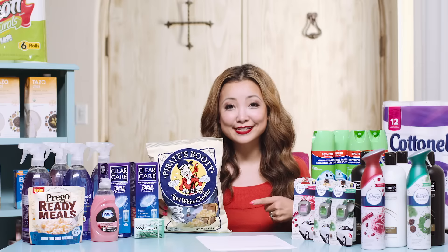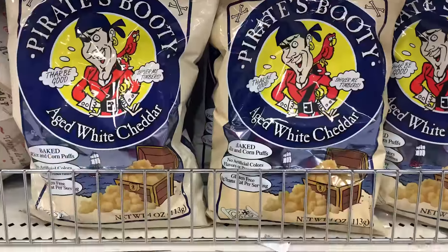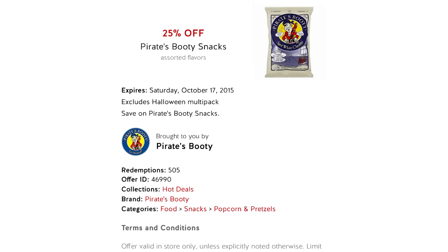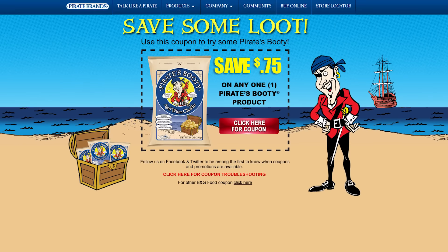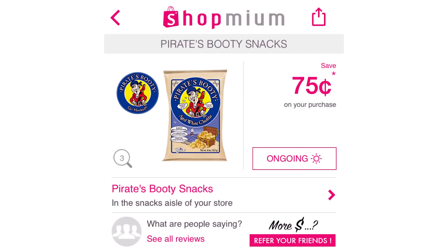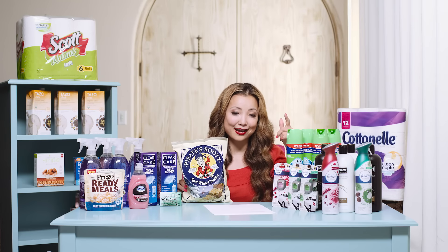Next we have Pirate's Booty snacks — these are really, really good. They are regularly priced at $2.79. We have a 25% off Target Cartwheel that just came out, good for this week. We have a $0.75 off printable coupon, and there is a $0.75 cashback from Shopmium. Making this just $0.59 after coupon, Cartwheel, and cashback.